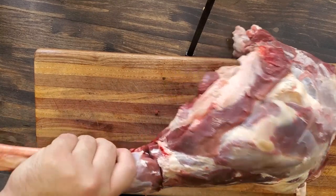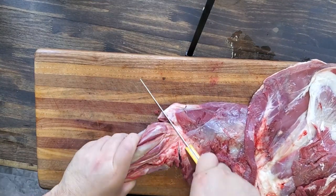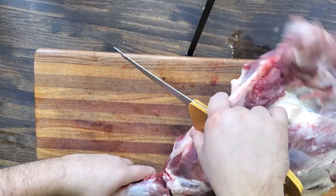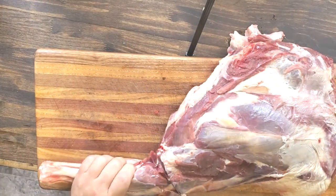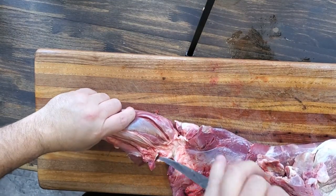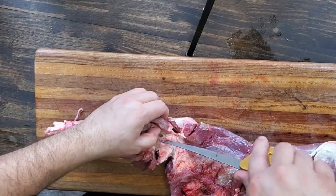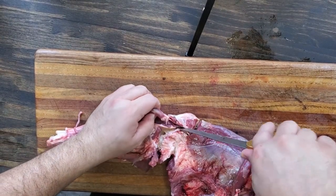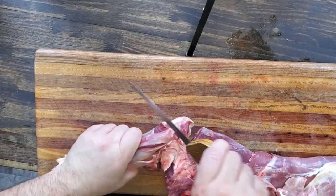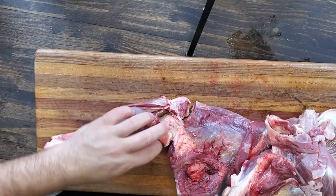I'm just trying to work around this ball joint right here. This joint's kind of tricky — it's a little lower than you always think, so you have to kind of go in there and then skin down just a hair to get it to pop. What I do with this piece of meat is throw it in a crock pot. It's got plumb full of tendons; most people just grind it.